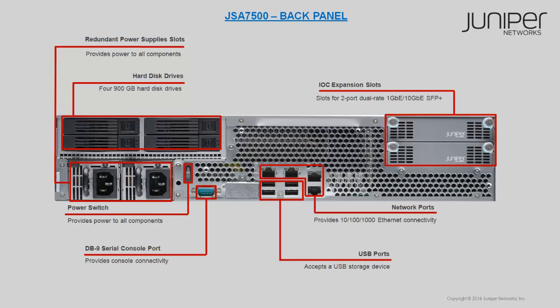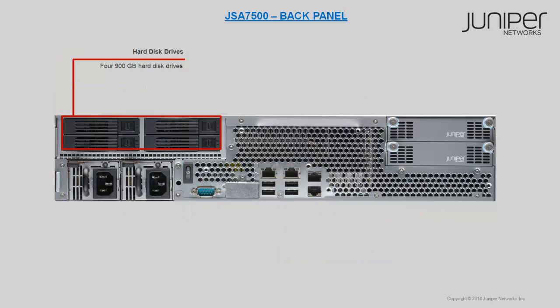Let's discuss each component briefly and start with the hard disk drives. Four drives of 900 GB are available on the JSA 7500 back panel. They are from drive 24 to drive 27.